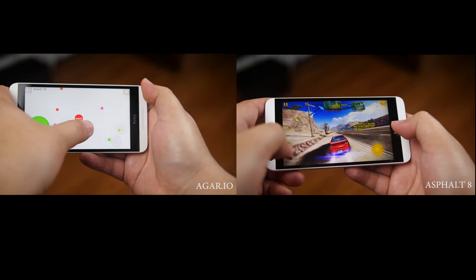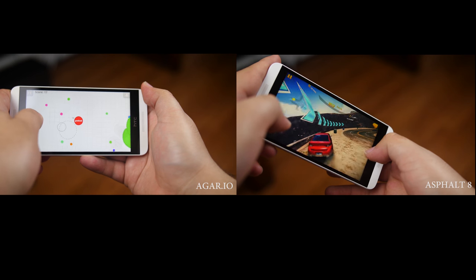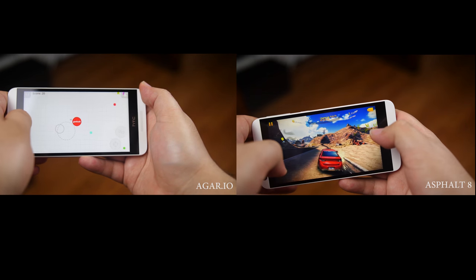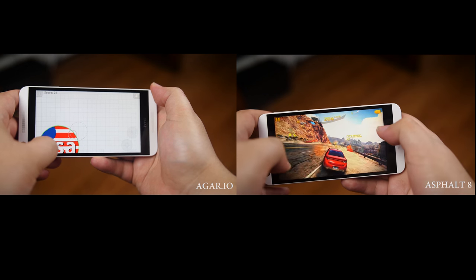Overall, for the price, availability on a wide range of carriers, along with an attractive build, there is not much to argue about. So that has been the tour of the HTC Desire 626S. Hope you enjoyed watching, and we hope to see you in the next one.